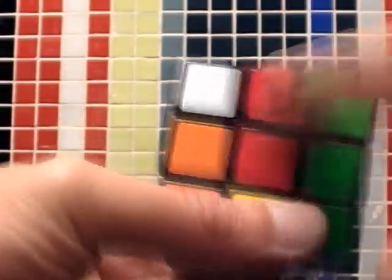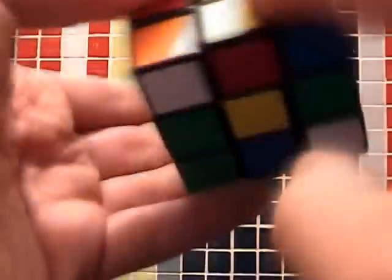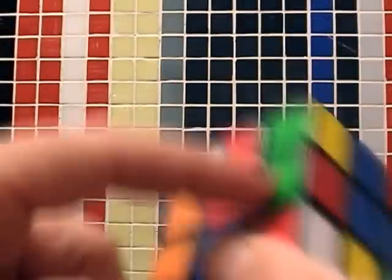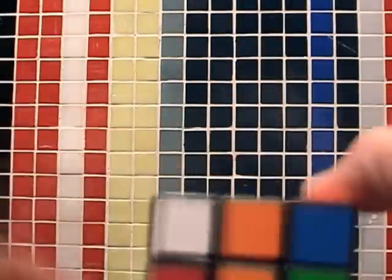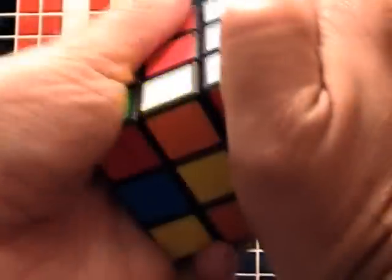Now we have four other blocks to place, and so we do it this way. These are the blocks we have to do. You can see these movements and if you don't understand, you can stop this video and rewind it so you can see it many times till you really understand these simple movements. Now I have placed some of the four remaining blocks on the upper face and you will see that all the blocks on the faces are done. The first level is done.